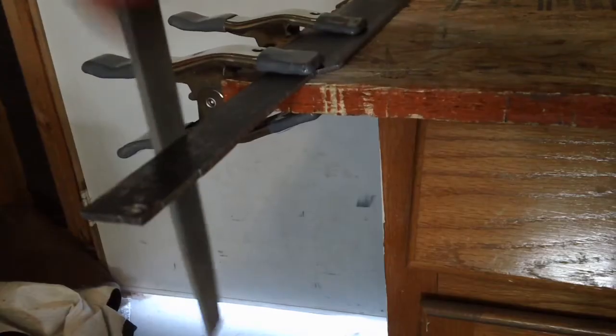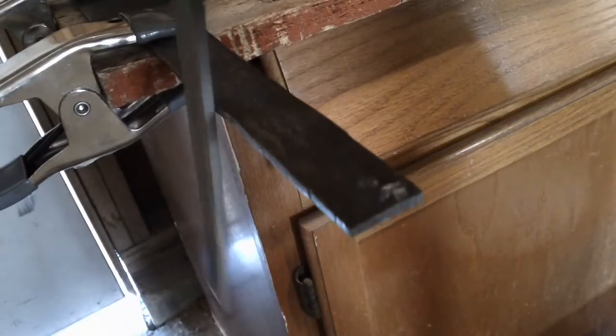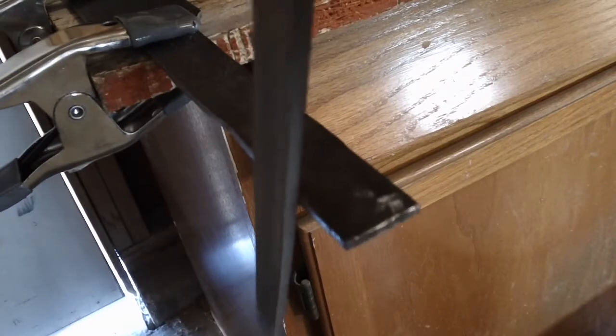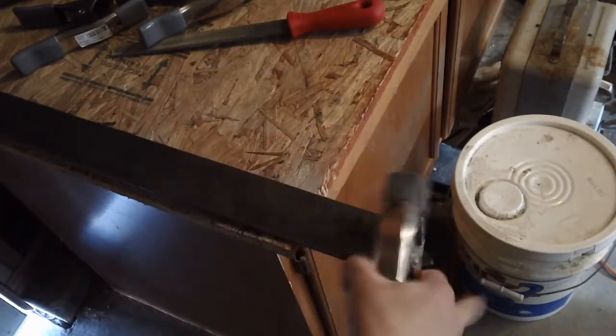This is what it looks like after it's cut. Now you're going to use a file to even it out on each side so it's not so rough. Now flip it around and do the same thing to the front part.